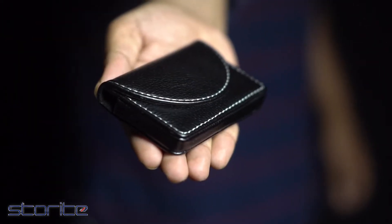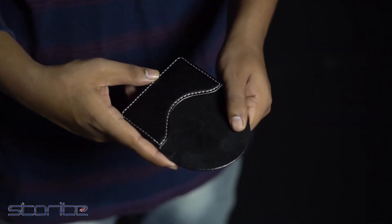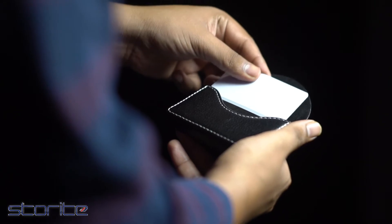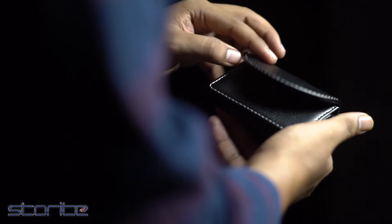Along with the cool classy leather look on the outside, this card holder has a pretty soft inside too. That keeps your card safe from acquiring any scratches or damage while being removed or being put back inside the card holder.